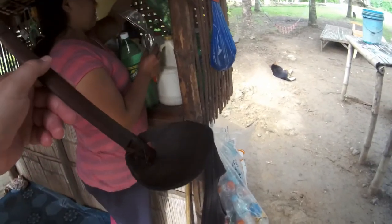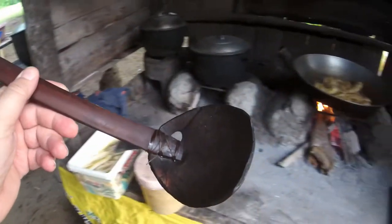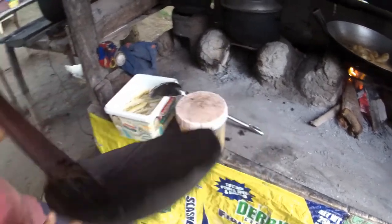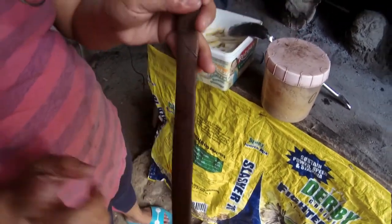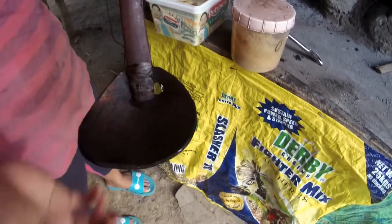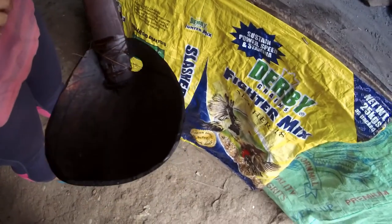Tell me about this spoon, this ladle. This spoon is made with coconut — it's a coconut shell for the spoon part. Yeah, and this one is bamboo for the handle. Coconut shells and bamboo, held together by some strong string.